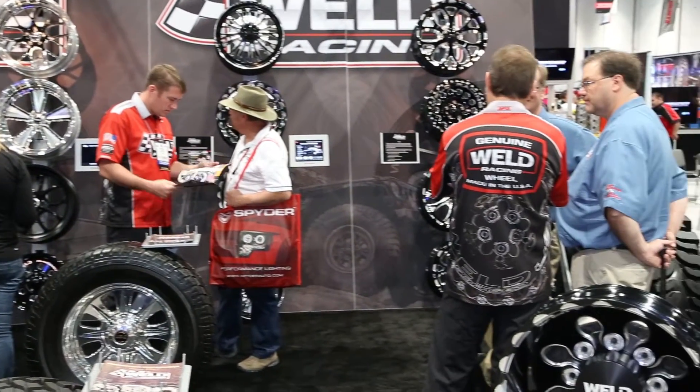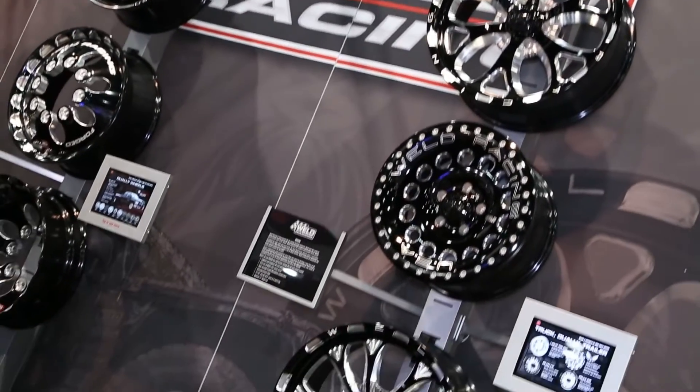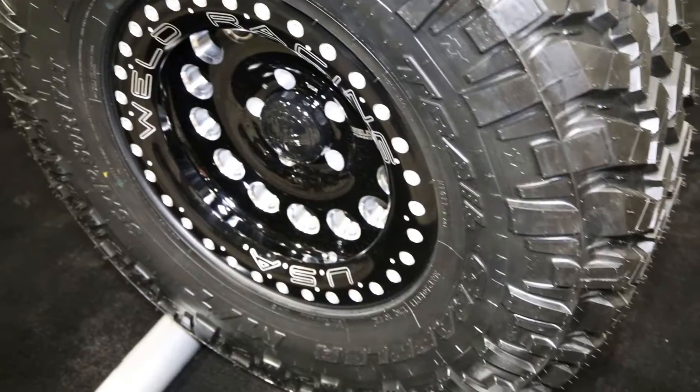Chris Bovis is going to talk to me about your off-road wheels that you guys have here for Weld Racing. Yeah, it's actually a really exciting debut for us. We spent two years working on building the absolute best, lightest, toughest off-road wheel specifically for the Jeep JK and Ford Raptor enthusiasts.